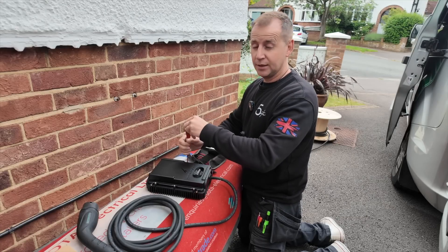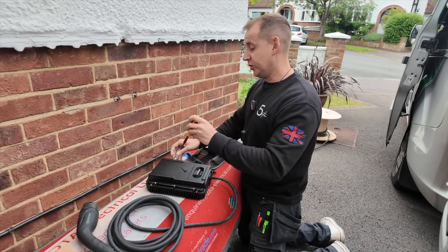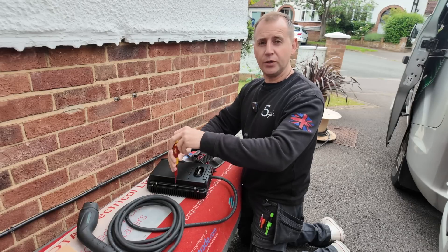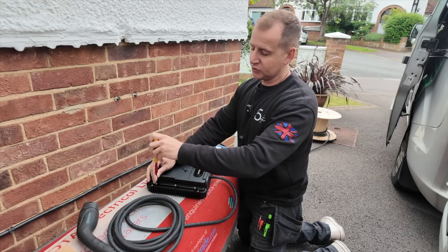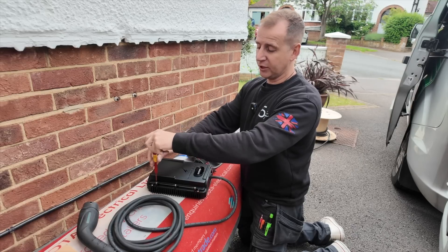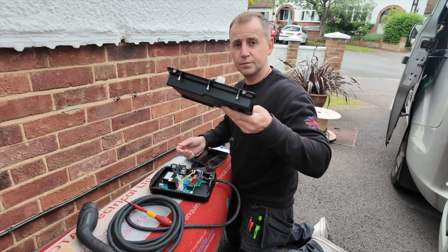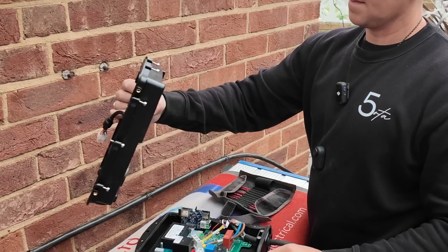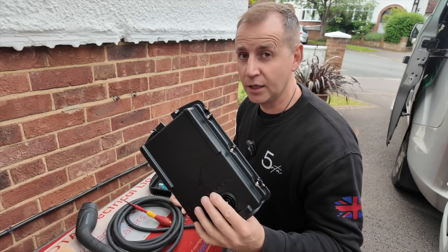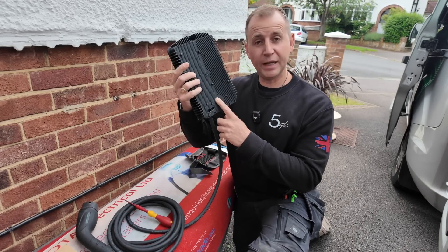One of the new things I love that Hypervolt have introduced is captive screws. One of the things with any job you do outside is if you drop the screws it can be a nightmare to find them, especially on a gravel driveway. That is a really nice touch — well done Hypervolt.